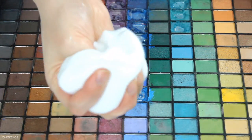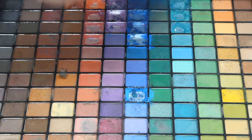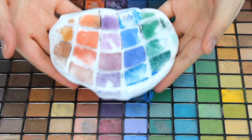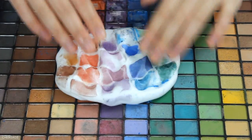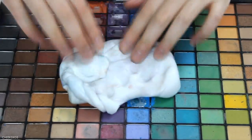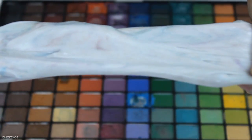I kind of like it. Okay guys, I want to mix the white slime into the eyeshadow palette and see how it's gonna turn out. Here's the final look — there's not much difference, it's just hints of color in it and it got a little bit darker.